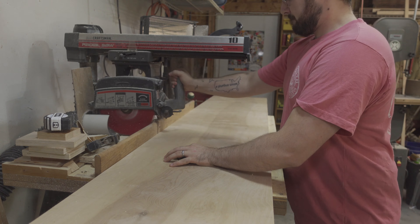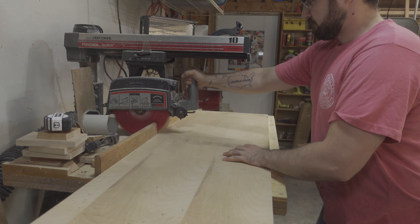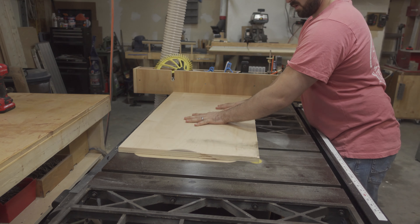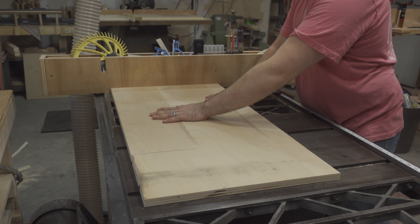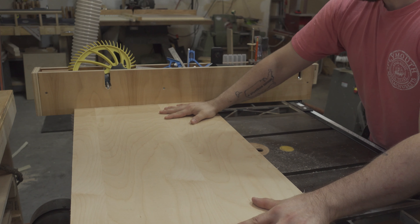I began by cross-cutting an 18-inch wide piece of 3-quarter-inch plywood into two 35-inch sections, and then cleaning up the end at the table saw. I then loaded my dado stack into the table saw and cut a series of dados five and a half inches apart down the length of the board.